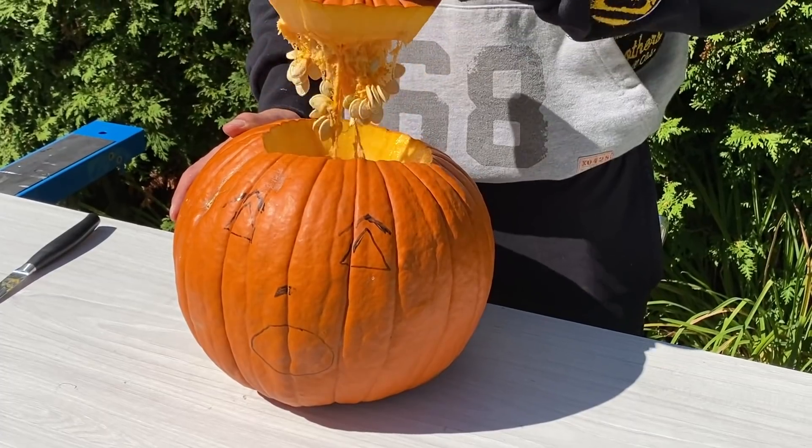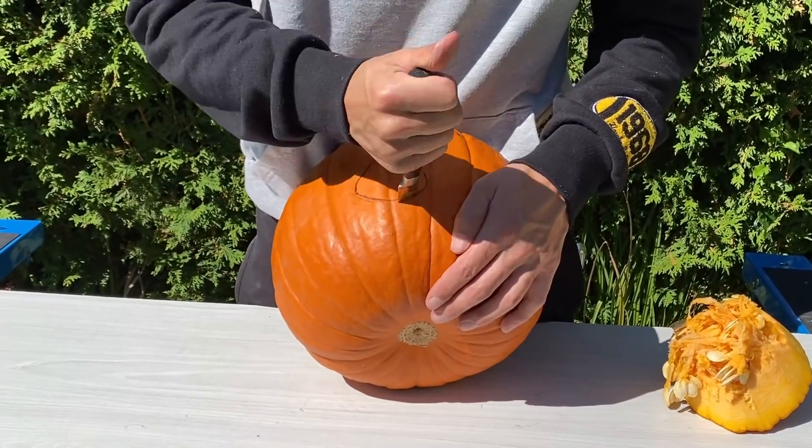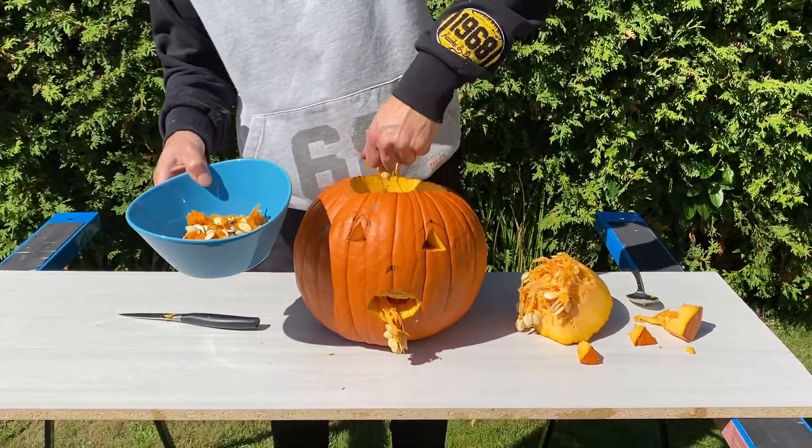Now we will prepare the next experiment. We will make elephant toothpaste inside of this pumpkin. First of all, we need to cut some holes.